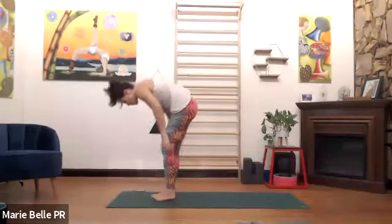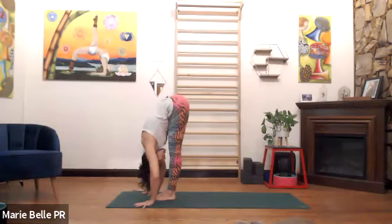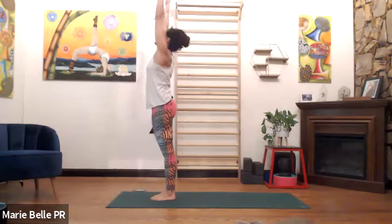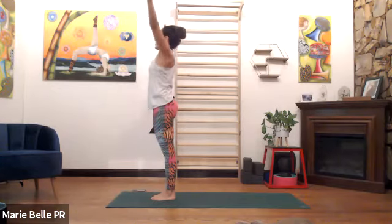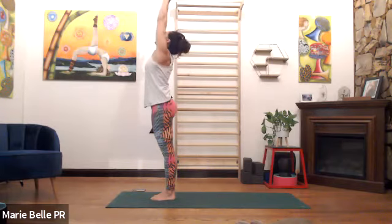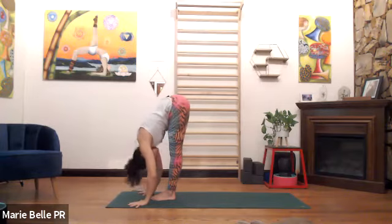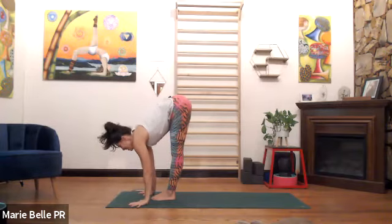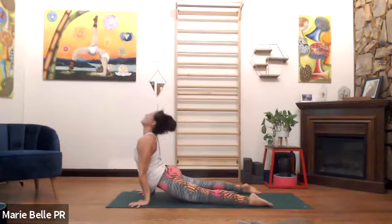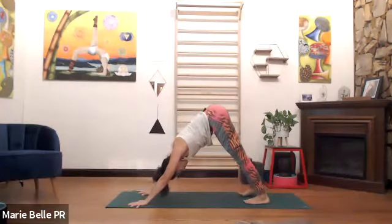Feet forward, walk or jump, we're at the top of the mat. Exhale, fold it down, look at your legs. Stand tall, inhale, reach the arms overhead, look up. Exhale, rest. Last one — inhale, lift. Exhale, shift. Inhale, open forward, press the hands down. Exhale, close. Inhale, open. Exhale, close.